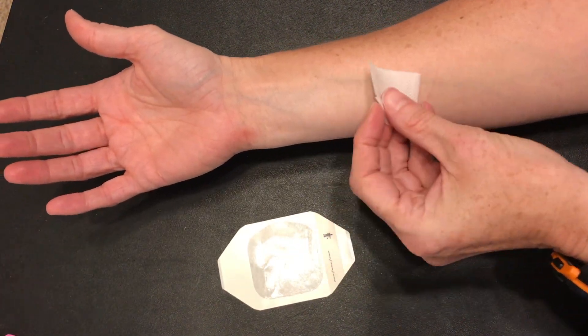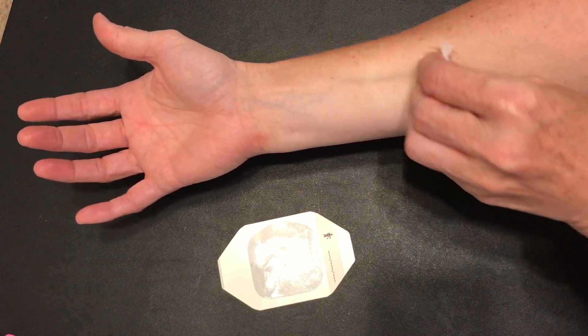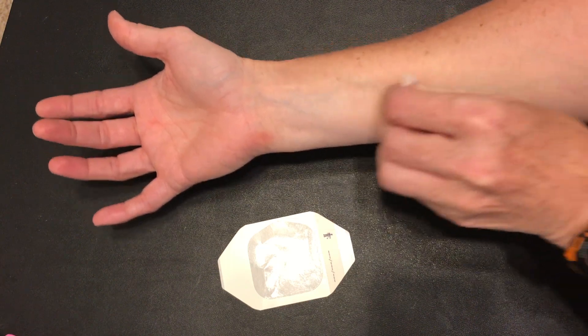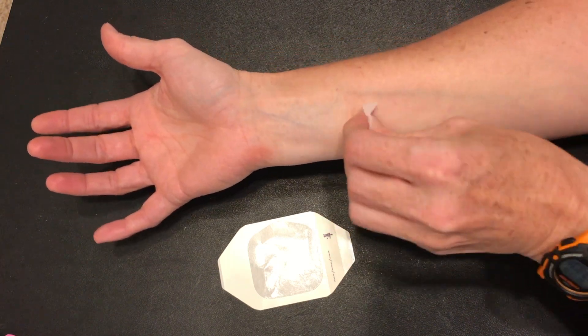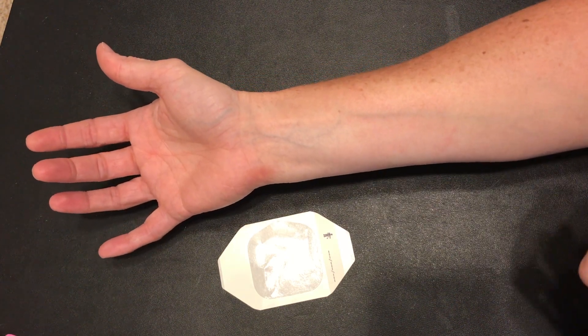Take your swab and you can go in a back-and-forth motion or you can do circles, but you really want to get a 30-second scrub to maximize that antiseptic property. Let it air dry and we are good to go.